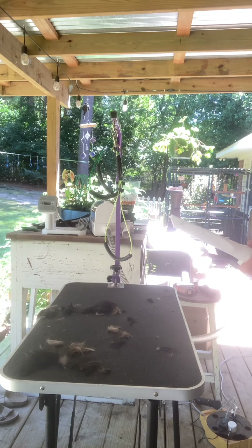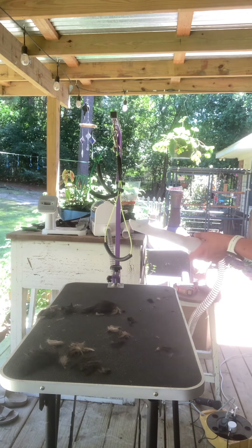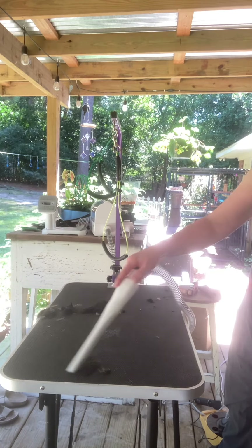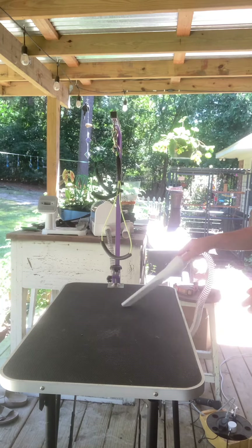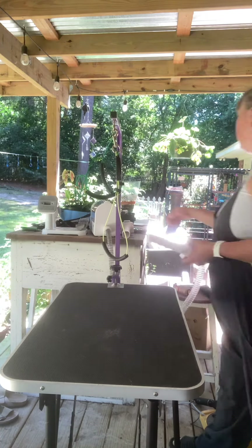I'm pretty much done with the grooming part. I'm going to have to do another part, or add it in at the end, when I get the clippers to recharge — that was my fault. I'm going to clean some of this up now. Even for the toenails, I really like this vacuum attachment. This is my favorite feature so far.